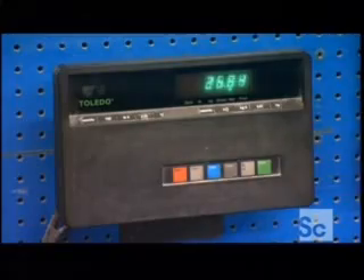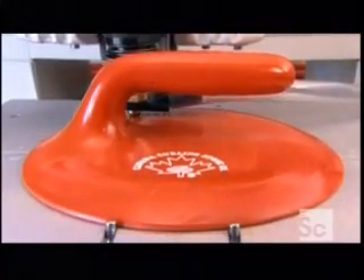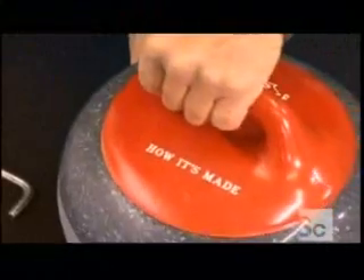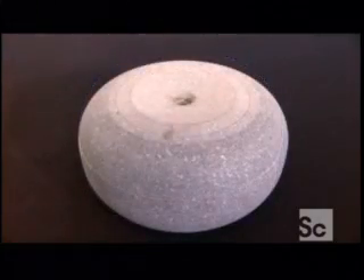The finished curling stone weighs in at 40 pounds. The factory molds the stone's handle from durable, impact-resistant plastic. A computer-guided engraving machine can embellish it with any name or logo. Paint is applied to the recessed areas to make the lettering or design stand out. Finally, the finished handle is bolted through that center hole drilled earlier. From the quarry, to the factory, to the ice, this beautifully crafted curling stone is ready for competition.